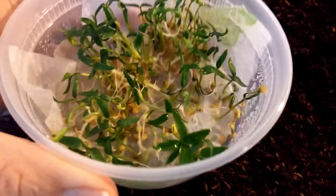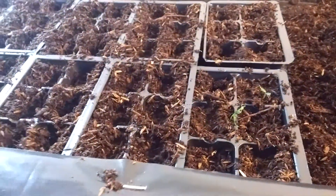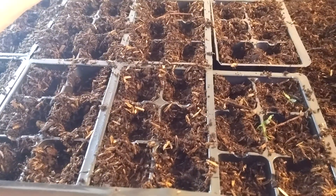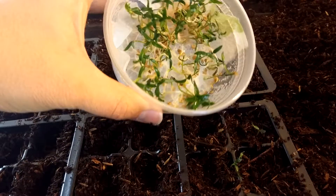It's a really easy and fun way because you can see all your sprouts are already sprouted. You don't waste any cells on blanks, you don't put doubles, and you just know exactly what you're going to get.